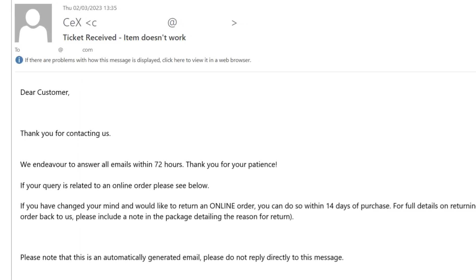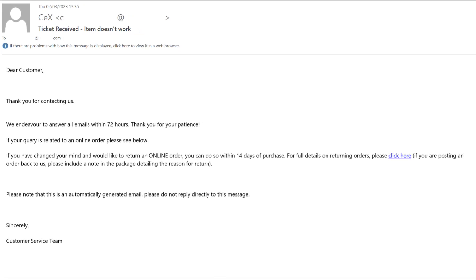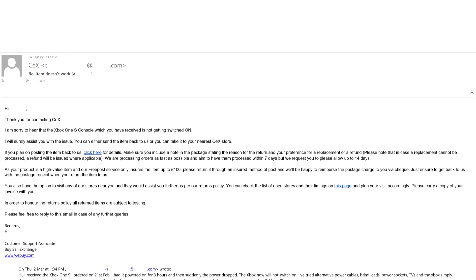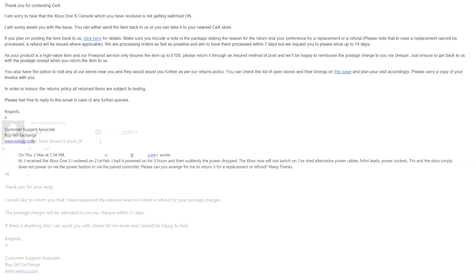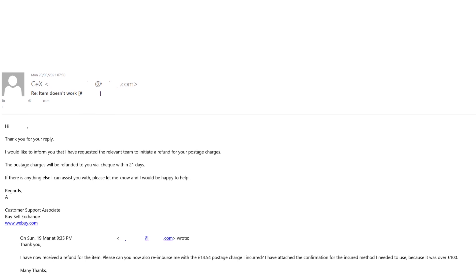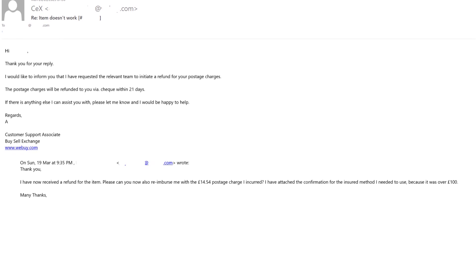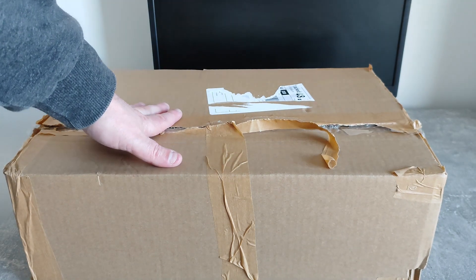After a couple of weeks of back and forth, I emailed CeX to let them know the problem. They responded advising me to return it, but because it was worth over £100 I needed to send it via an insured courier — the standard free pickup doesn't cover over £100. So I had to pay for Special Delivery, which was just over £14. Once I returned it, I emailed asking for a postage refund — they said no problem and sent me a cheque. I got the money back for my costs. You can get Special Delivery picked up from your house, so no need to queue at a post office.